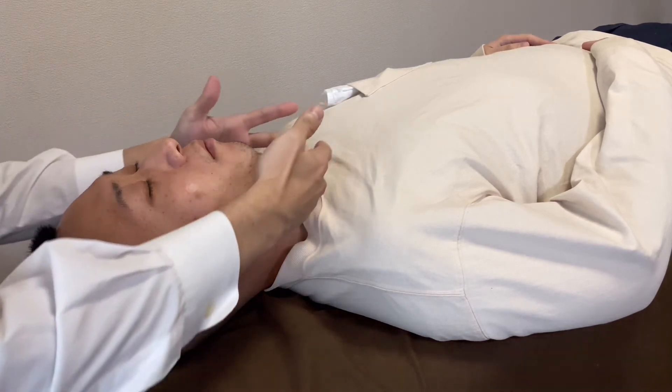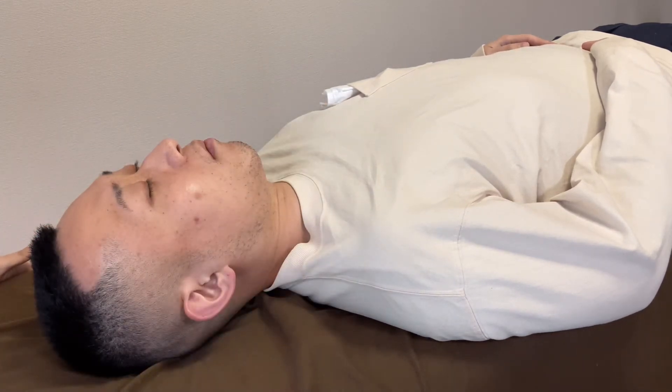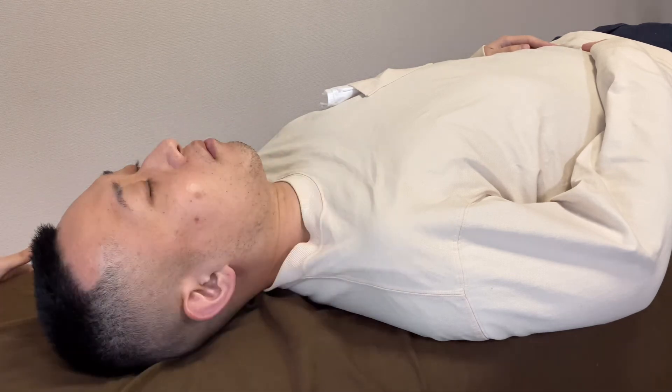Basically, his anterior part of the neck was tight. If you liked today's video, please hit the like button, comment and subscribe. See you in the next video.